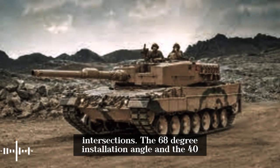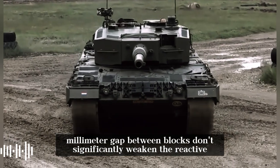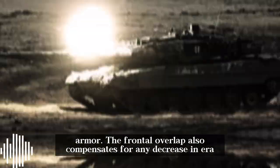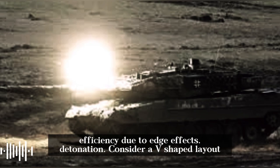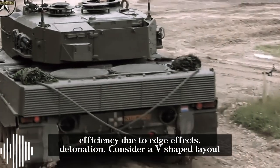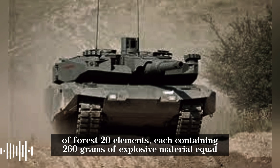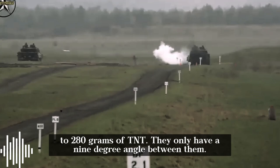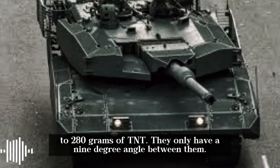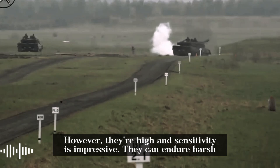The 68-degree installation angle and the 40mm gap between blocks don't significantly weaken the reactive armor. The frontal overlap also compensates for any decrease in ERA efficiency due to edge effects. Consider a V-shaped layout of four 4S-20 elements, each containing 260 grams of explosive material equal to 280 grams of TNT, with only a 9-degree angle between them. Their high insensitivity is impressive.